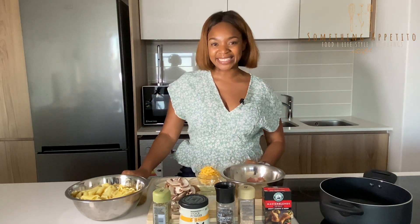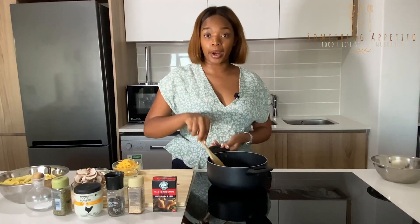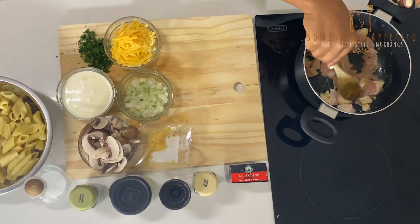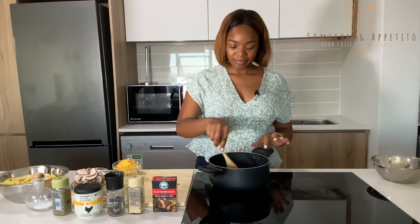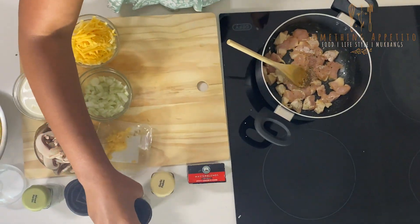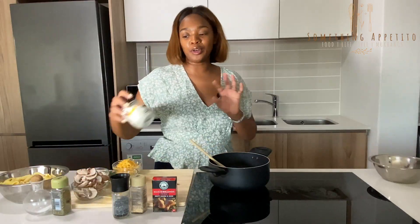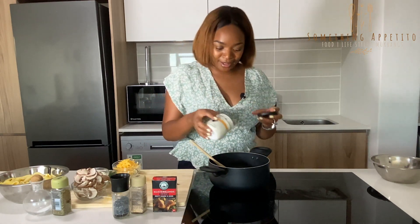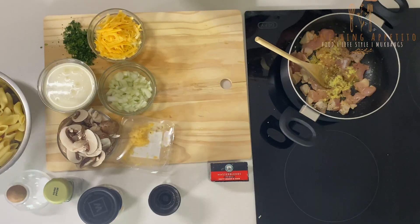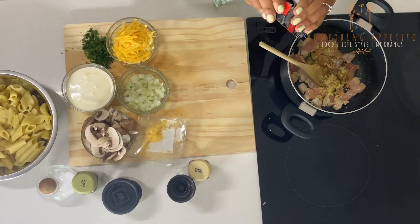I have my pan on the back side here. I'm going to add my chicken and just brown it a bit. My stove is on low. I love butter — you know how I feel about butter. I'm also in love with chicken stock now, so I literally use it for everything. Let's add a bit of sauce in there, some garlic flakes, and then this zesty lemon and herb chicken seasoning.